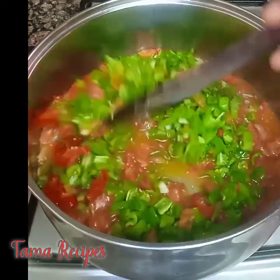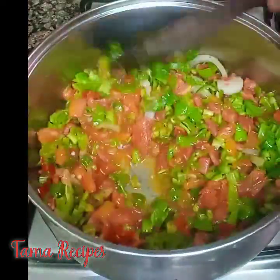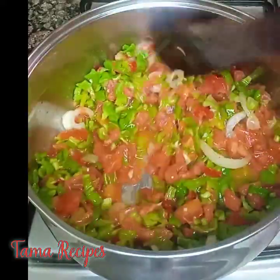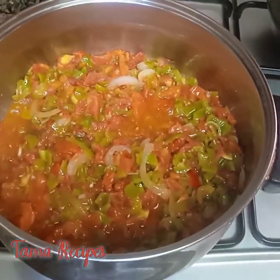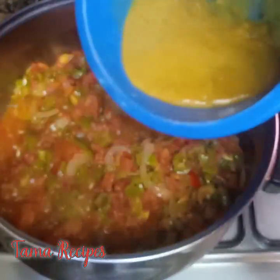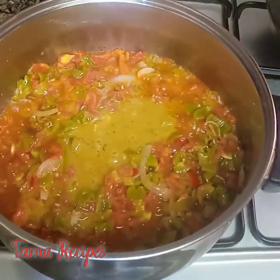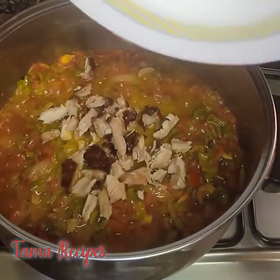Stir it in very well. Now I'm adding my turkey stock into it. Here is my chopped turkey — I actually picked one of the fried turkey pieces and chopped it into bits, then added it in.